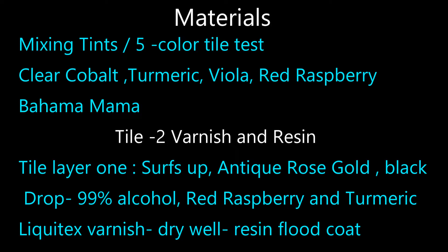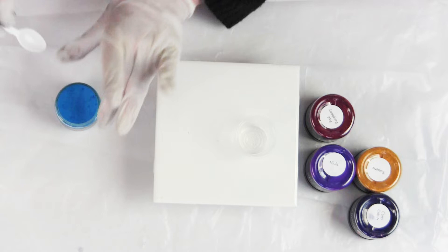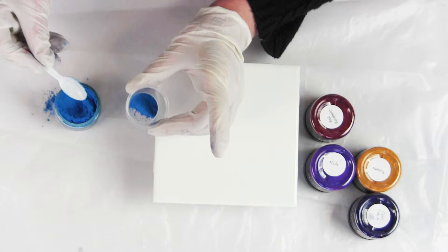In this first section I will be mixing the five colors in 99% alcohol. I'm using approximately two scoops — these are eighth teaspoons, little taster spoons — so approximately two scoops per half ounce of 99% alcohol.